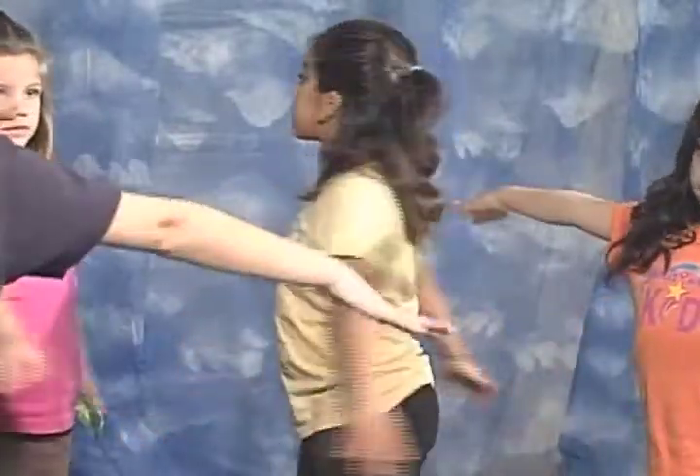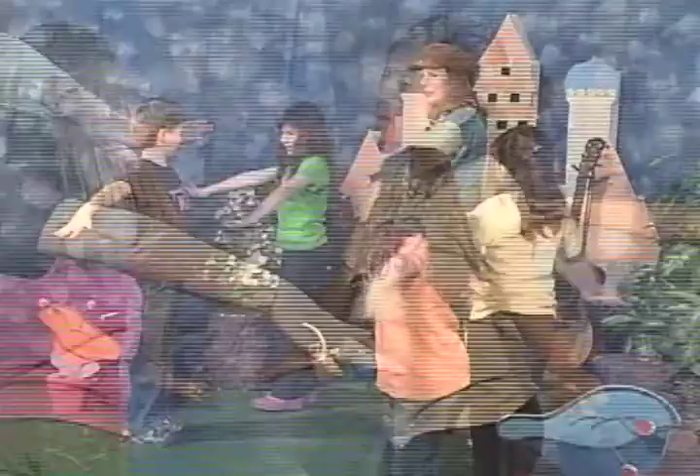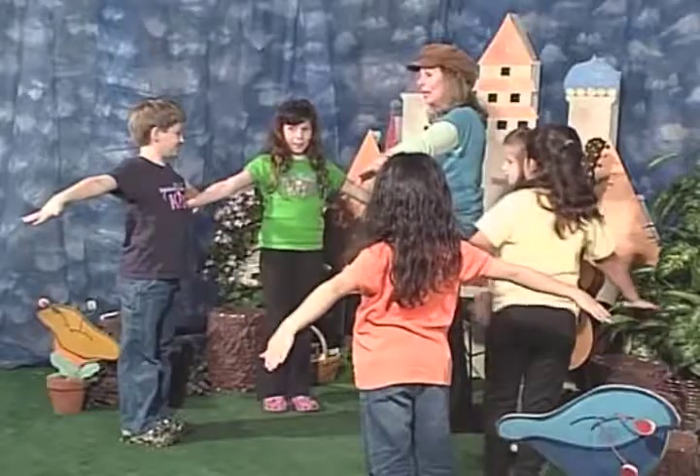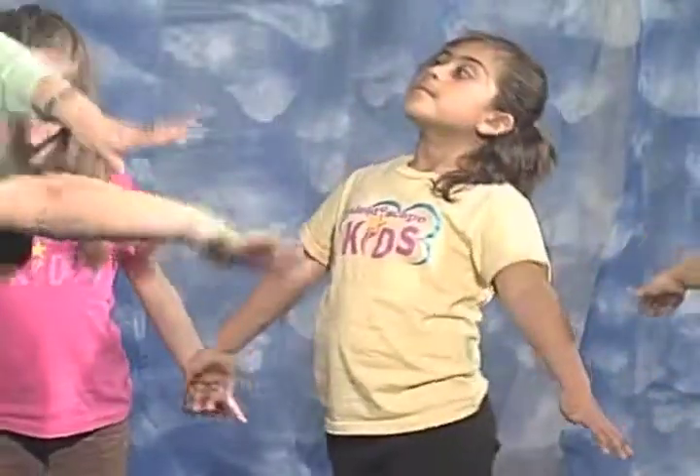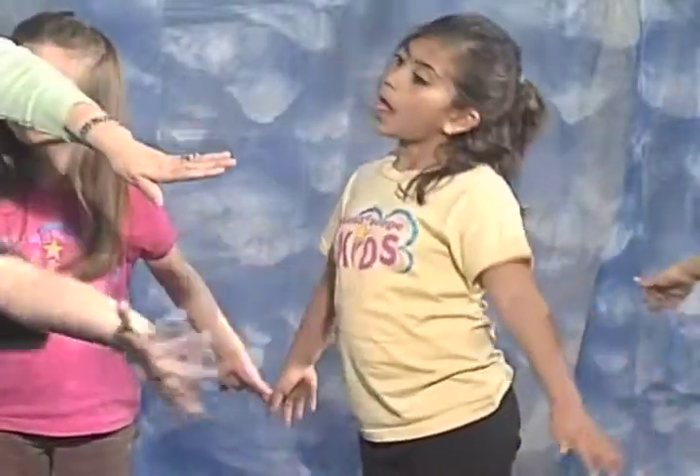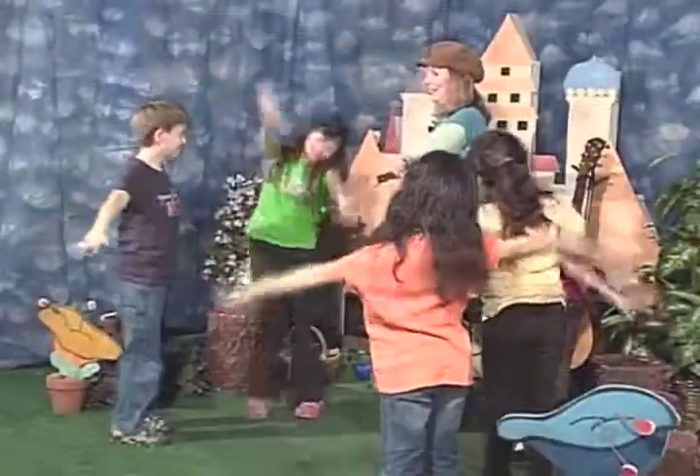Yes, you can go all the way around. And pitch is when the nose of the plane goes up and down — let's do that. You can do both at the same time. You think you can do both at the same time? Oh, that's very clever.